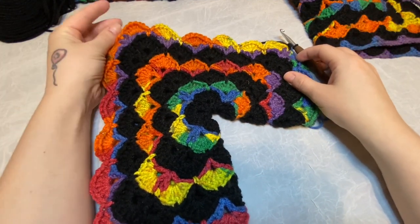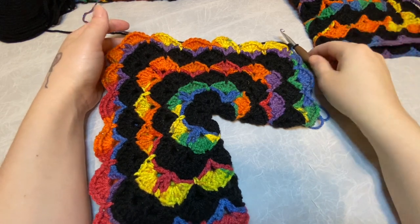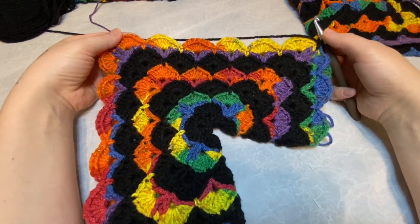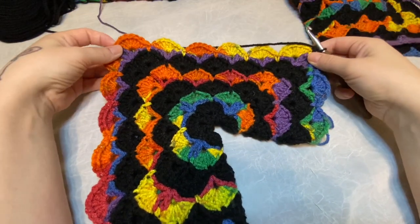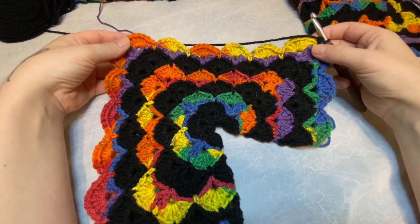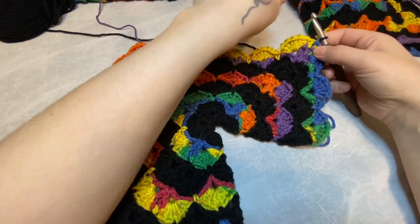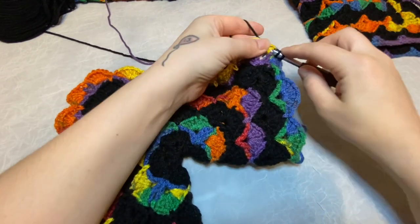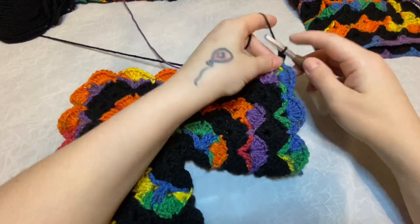When you get to the point where it's about one shell away from where it's going to fit your shoulders securely and snugly according to your size at the Craft Yarn Council's website, this is what we're going to do to join. We have finished our last shell row. What we need to do now is add a V-stitch row starting in our corner, and we'll do it the same as we have been doing so the corners still get a V-stitch.